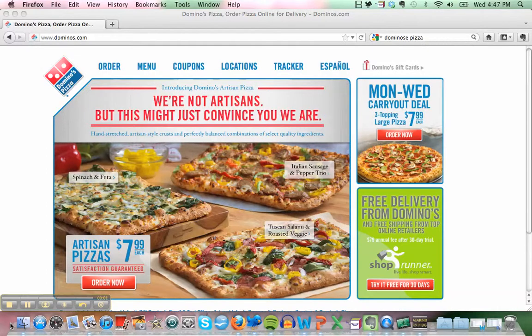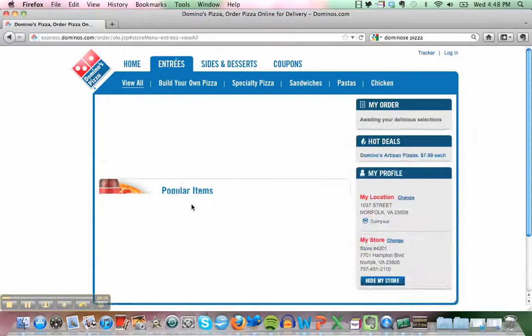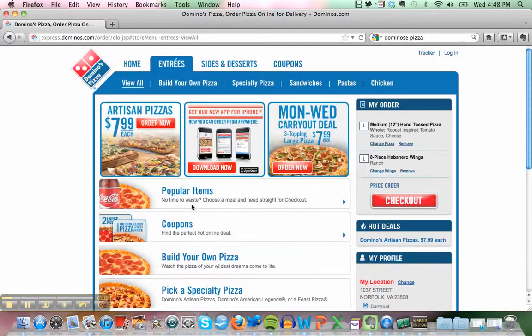Hey, what's up! Today I will teach you how to order from Domino's. First, I will click on the order button, and you can put your address — your city, state, and zip code — then click continue.